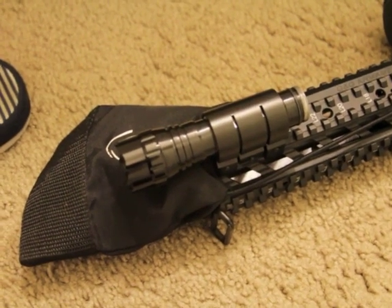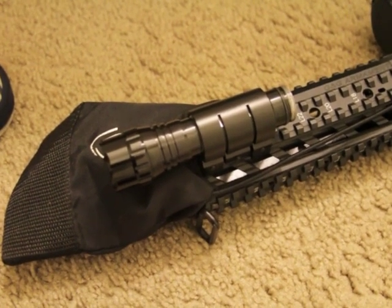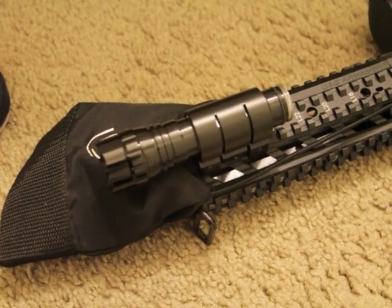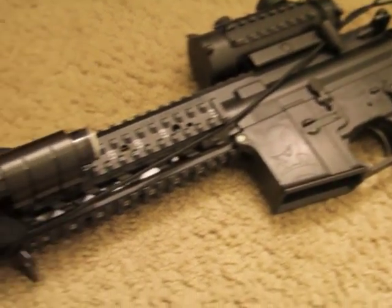Here is the flashlight, the Ultrafire WF501B installed on my custom gun here.